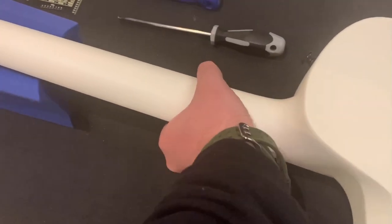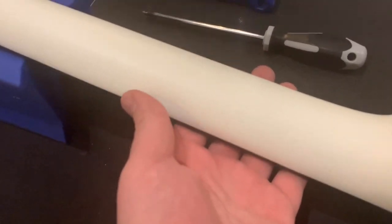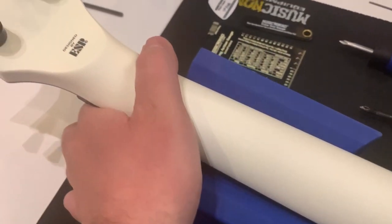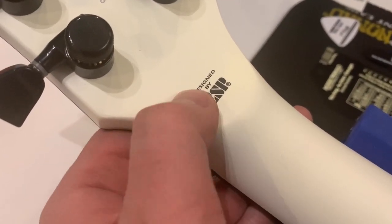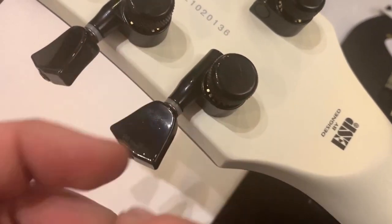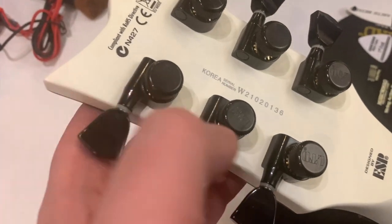Drop buttons — one in the front, one in the back, of course in black. Then we move over to this really comfortable three-piece mahogany neck that's painted in white so you cannot see the mahogany. Really comfortable for me, and it has a small volute. We are at the headstock designed by ESP. The LTD locking black tuners seem to hold pretty well.